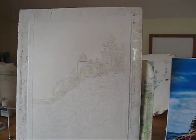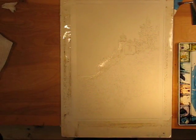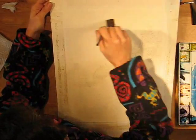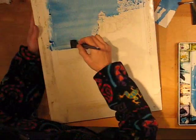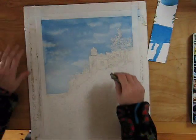I have the drawing sketched out and I have masking fluid on the part that I don't want the sky to get on. I'm going to use a wet, wet wash on the sky. So the first thing I'm going to do is wet the paper. I'm removing the masking fluid.